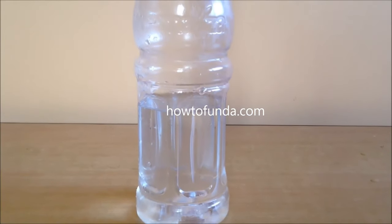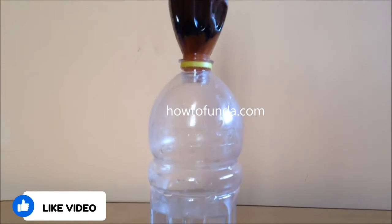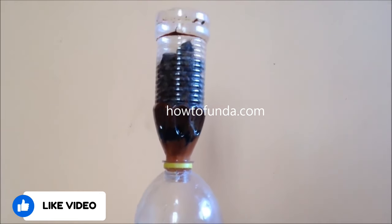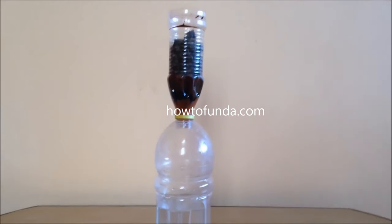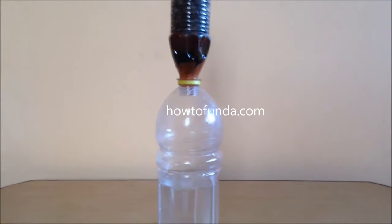Hi friends, welcome back. In this video I'll be helping you to understand how to demonstrate a water purification science exhibition project, which is a working model. I'm going to explain how you should present it in your science exhibition.